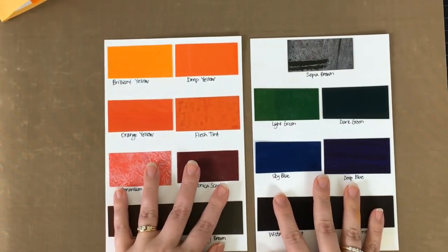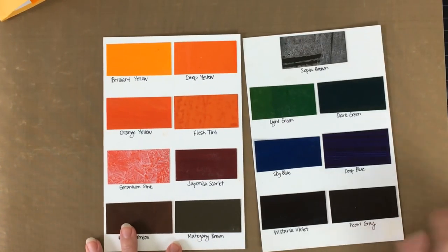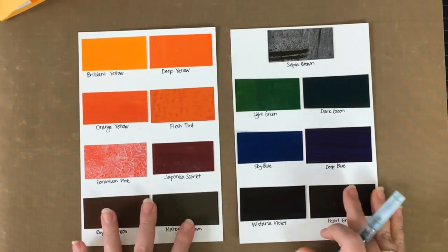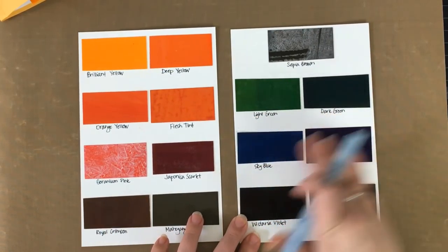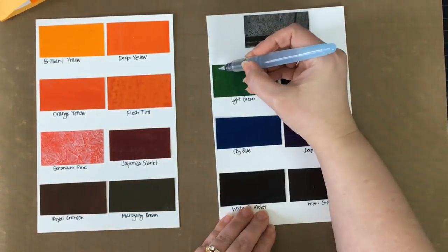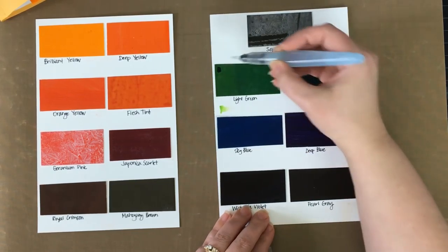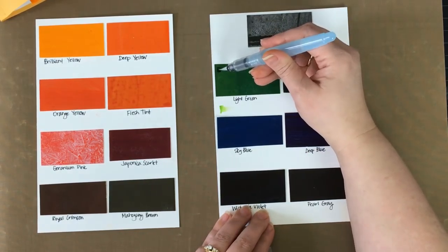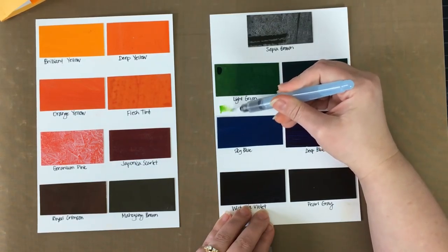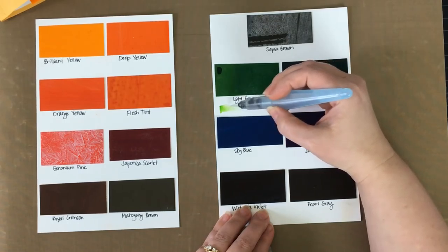I have written the names underneath each of these colors so I know what they are. What I'm going to do is take a water brush and make a little swatch of the actual color underneath each one. You could use just a paintbrush and water if you want, but this is what I have on hand. You can see me pick the color off and lay it down — the color is very intense, very strong, very bright, and very vibrant.